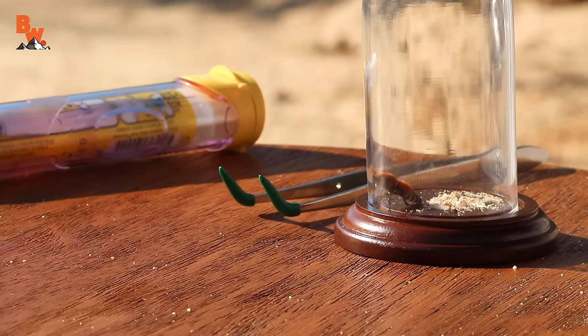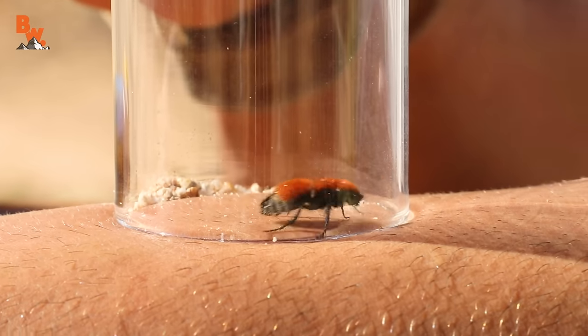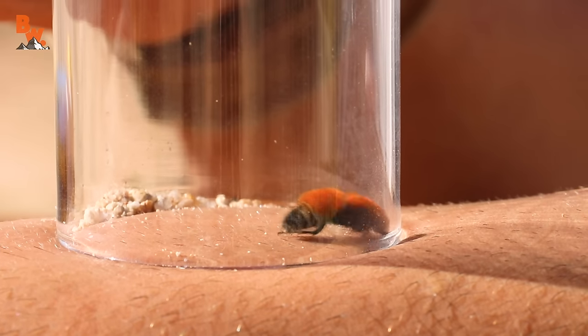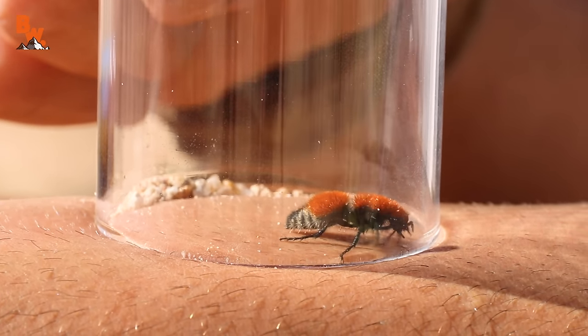The stinger is curved so it actually comes into the abdomen and curves. At this point the velvet ant wouldn't know any difference between the capsule and my arm, so I thought maybe it would be angry and just sting. But they don't just arbitrarily sting unless they feel constrained and need to get away. This was a good moment of experimentation to find out how to induce a sting. We were genuinely expecting it to happen right here. It was actually trying to burrow underneath rather than sting me. It was kind of biting at my arm.